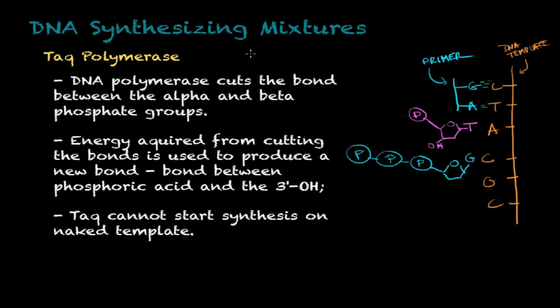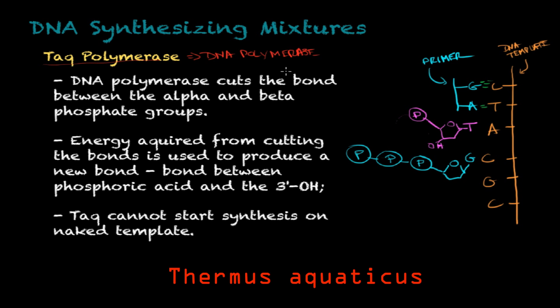Fourth on the list is Taq polymerase. Taq polymerase is a DNA polymerase — a very special type found in a species of bacteria called Thermus aquaticus — and it is heat resistant. This is important because PCR is a DNA amplification technique that requires the use of high temperatures. If you use a non-heat-resistant enzyme, it will denature and not function properly. That's why you use Taq polymerase in PCR.